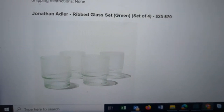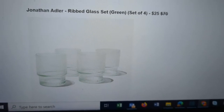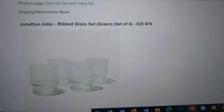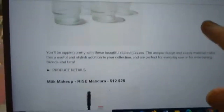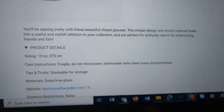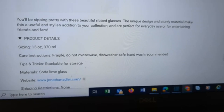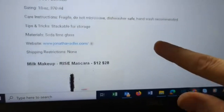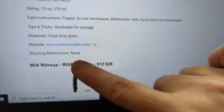You can also get another set of the Jonathan Adler Ribbed Glass Set — $70 retail, available for $25. A lot of people have been wanting to pick up extra sets of these. The product image shows them looking very clear here, though they were described as green, so I'm assuming they'll match the ones from the prior box. You'll be sipping pretty with these beautiful ribbed glasses — they hold up to 13 ounces or 370ml, are made of soda lime glass, and are stackable. No shipping restrictions.